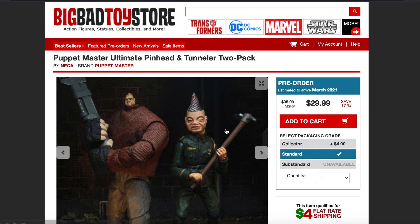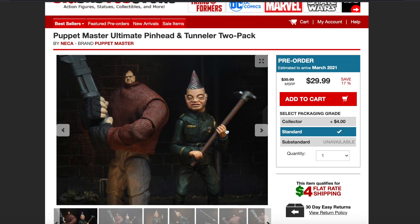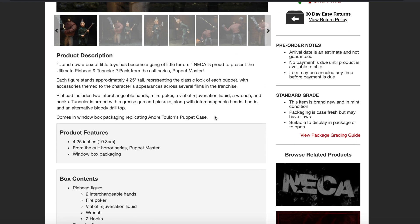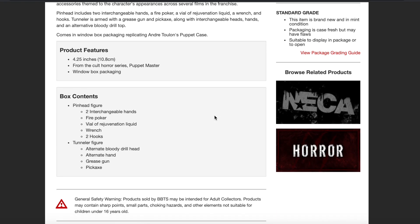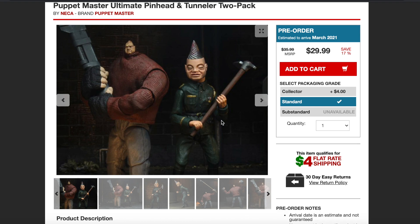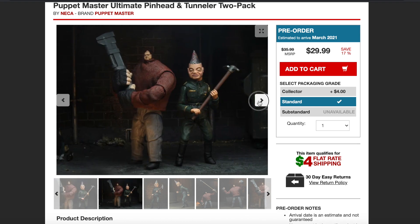Then we have this two-pack right here — the Pinhead and Tunneler 2-Pack. Same 4.25 inch scale, comes in window packaging replicating Andre Tulin's puppet case. The Pinhead figure comes with two interchangeable head sculpts, fire poker, vial of rejuvenation liquid, wrench, and two hooks. The Tunneler figure comes with an alternate bloody drill head, alternate hand, grease gun, and pickaxe. These guys come with a little more accessories than the previous two, but they look awesome.